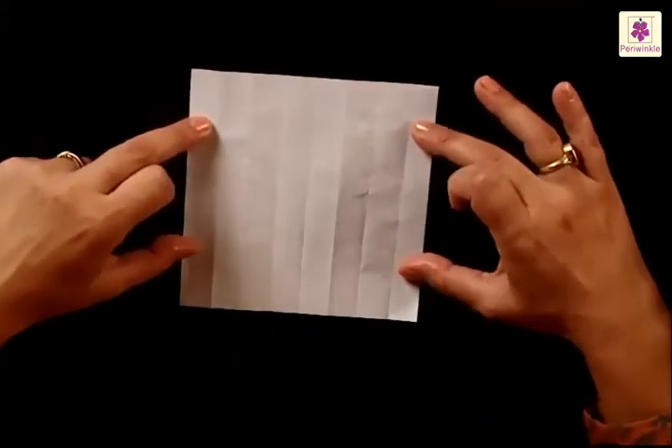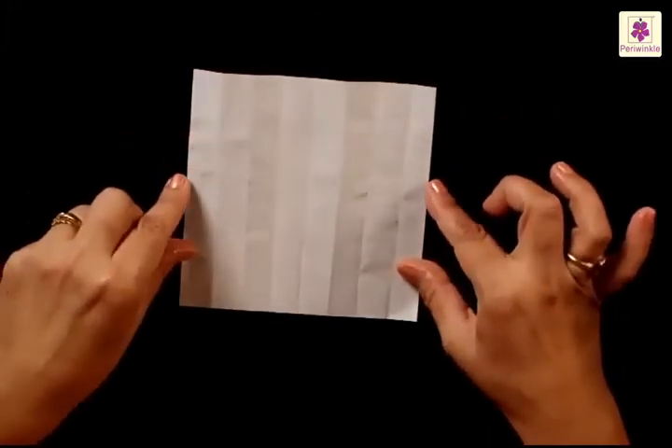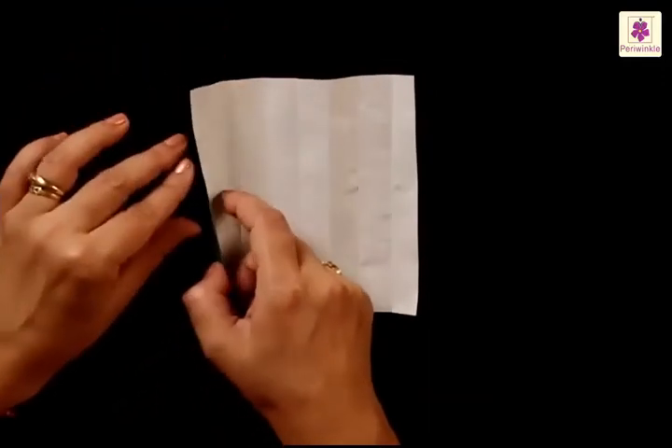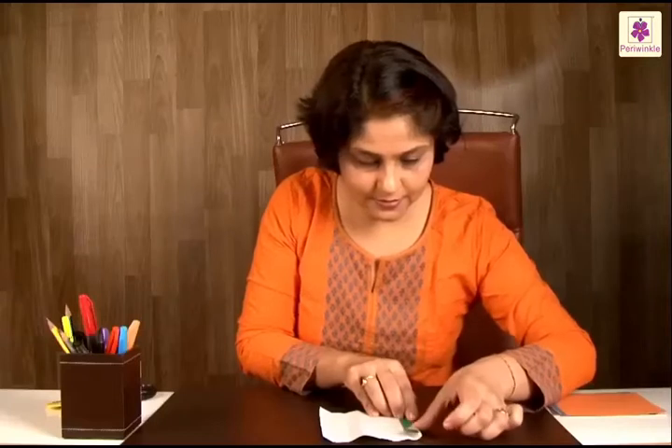Now we are going to use just the first lines next to your sides. Start folding along the first line that you see next to the left side.